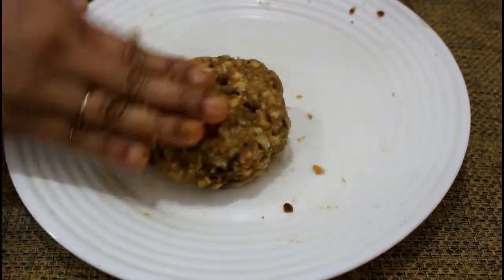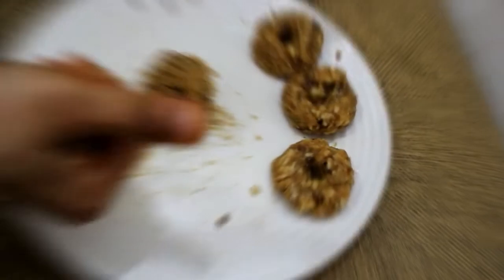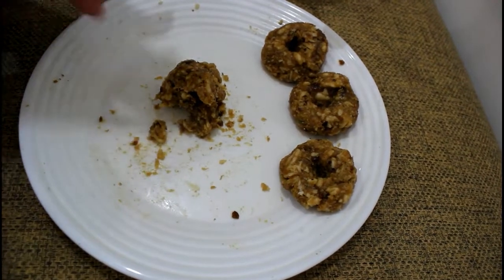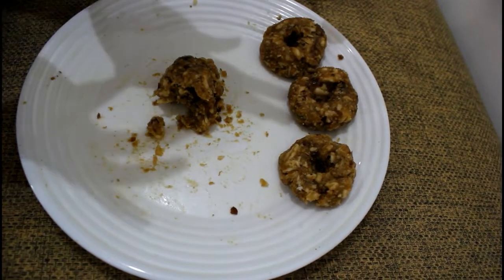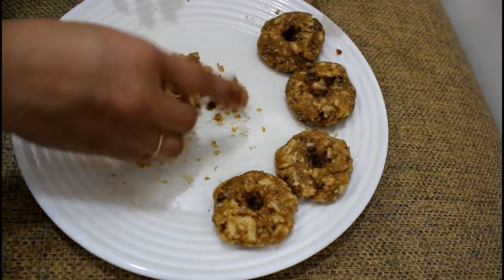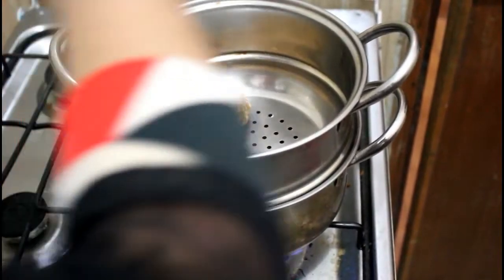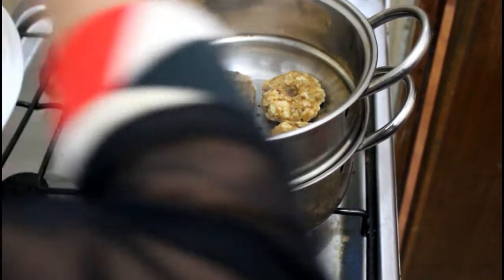Now we are going to cook it. We are going to add a steamer to the steamer. Put the bread in the pan.